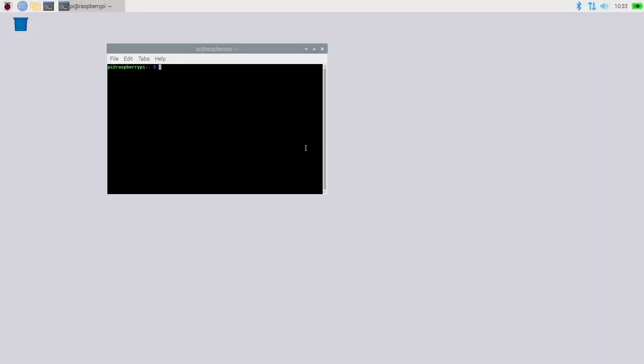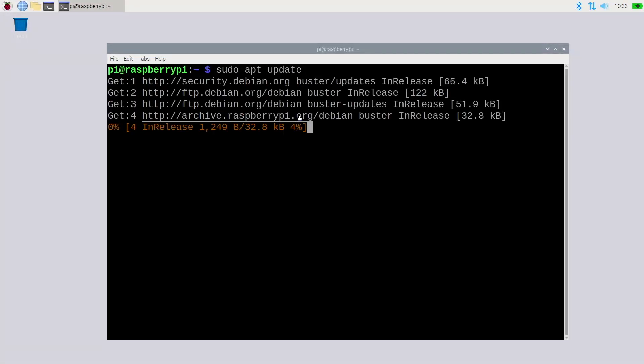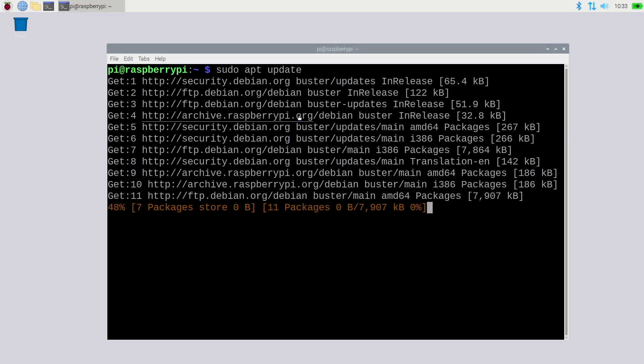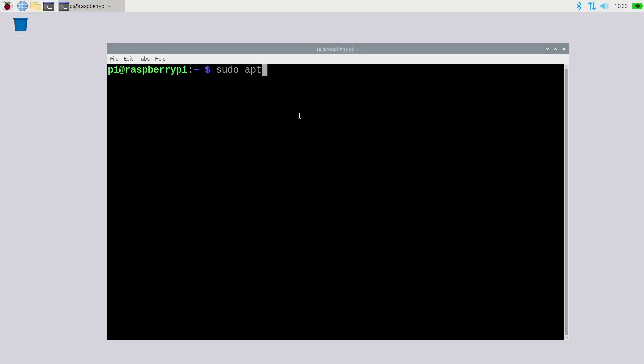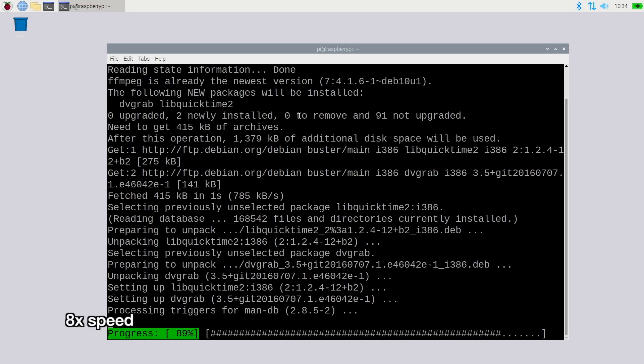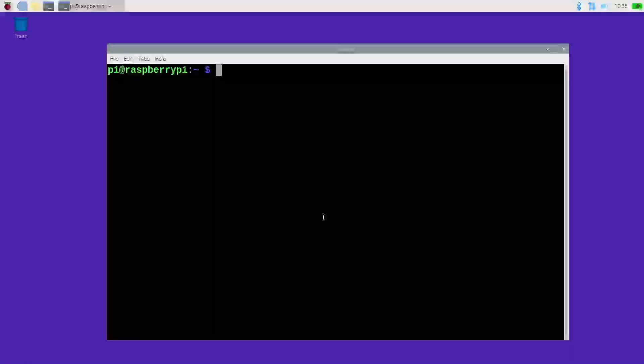The system is booted up. I'll open up a terminal. I have this plugged into ethernet, but if you're using Wi-Fi go up to the menu and set that up. To transfer from the tape I want to install the dvgrab software. I'll type: sudo apt update — that will update the package list. Then I'll type: sudo apt install dvgrab — you can also add ffmpeg here, we'll need that later. It may already be installed on this system but it doesn't hurt to include it.